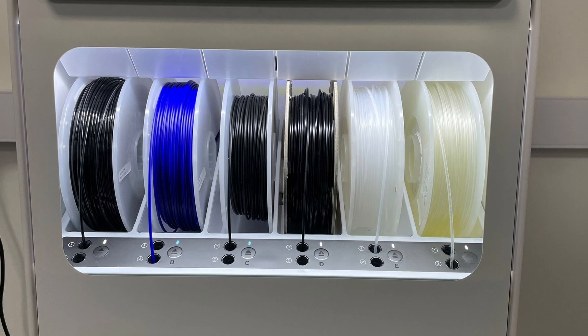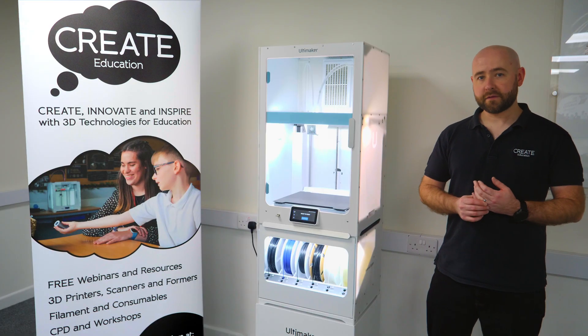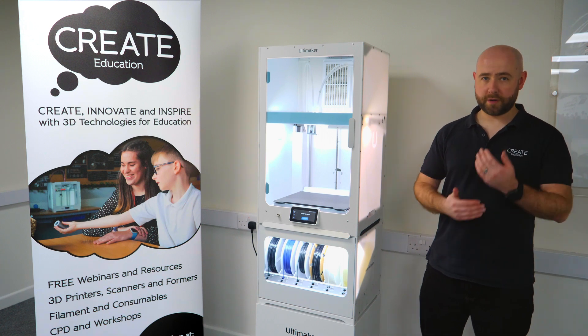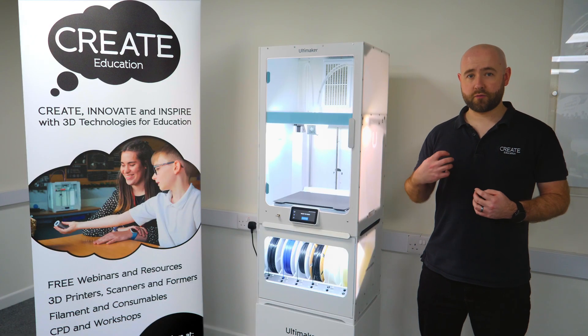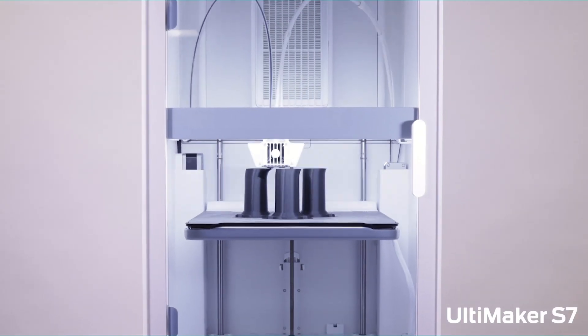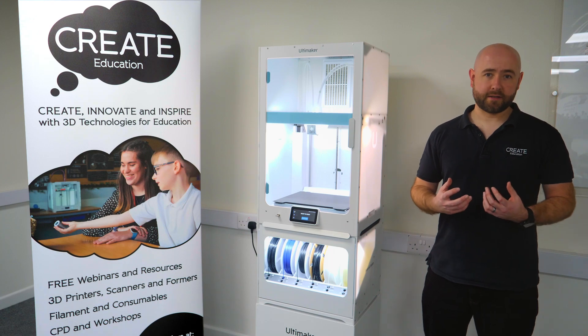When we combine this with the material station — the same material station we use with the Ultimaker S5 Pro Bundle — this means that we can remotely set multiple prints off one after another, as long as there's somebody there to remove the previous print. The increased reliability is great for really high throughput, especially if you've got lots of machines going all at once with hundreds of students wanting to get their prints as soon as possible.